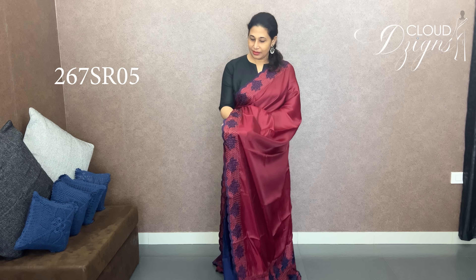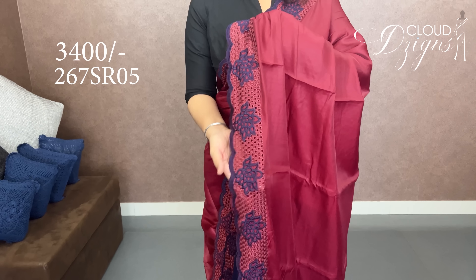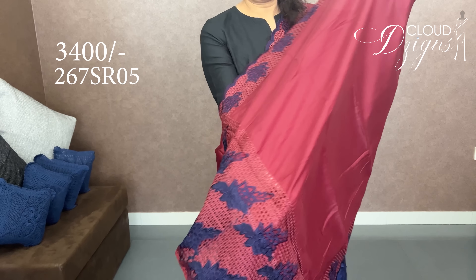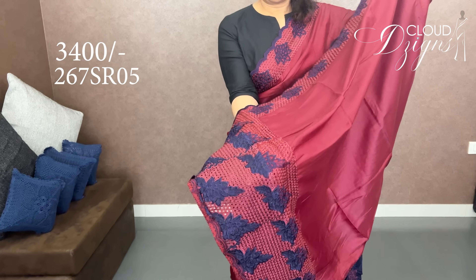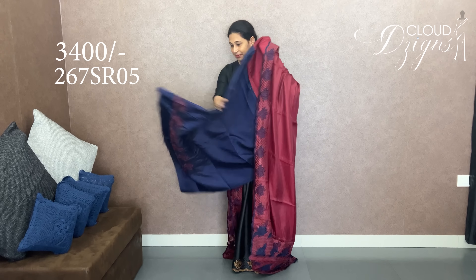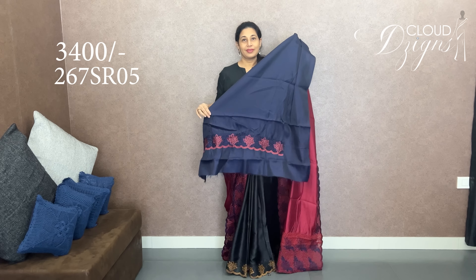Maroon with navy blue — they are the same pattern. Maroon and navy blue, cutwork patterns in the shade. The same pattern with cutwork design. This is the contrast — deep navy blue with cutwork patterns in the shade. This is the blouse.